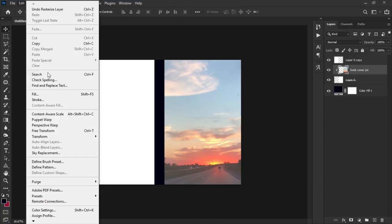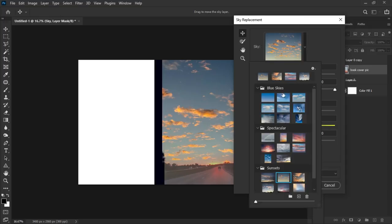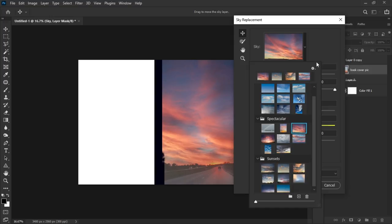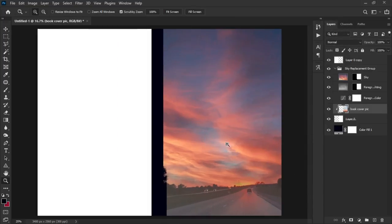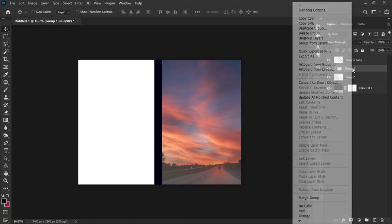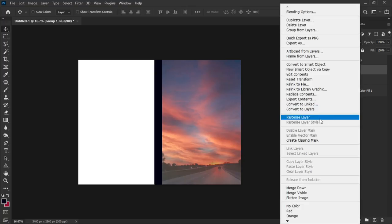I don't like the clouds in this background image, so Photoshop 2021 gives you the opportunity to replace them. Go to Edit > Sky Replacement. The book title is 'On My Way to Christ,' so I need a sunset sky to match the beautiful sunset underneath. Select the spectacular sunset option, hit OK, and Photoshop replaces the sky. Select both the sky and original image layers, press Ctrl+G to group them, right-click and convert to a Smart Object.